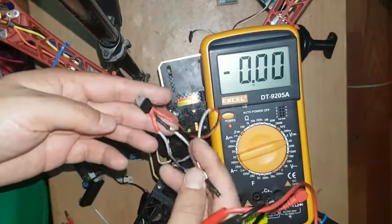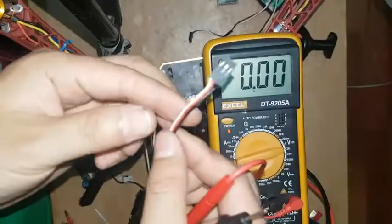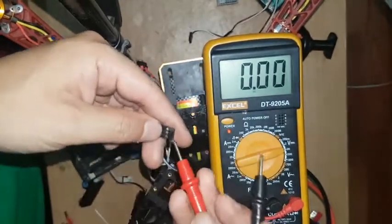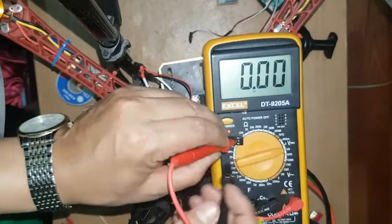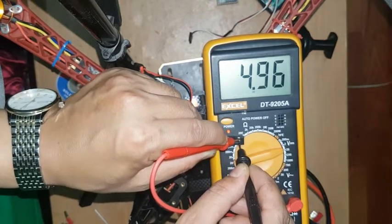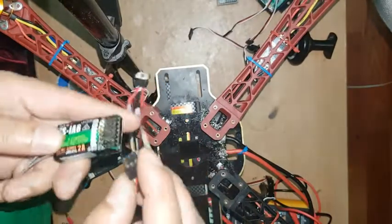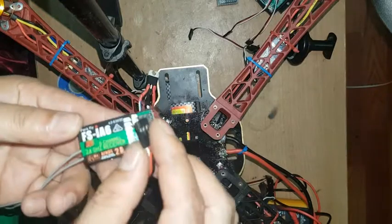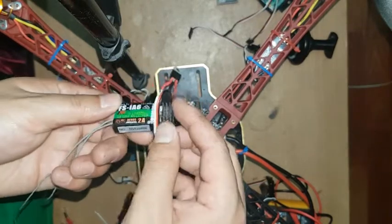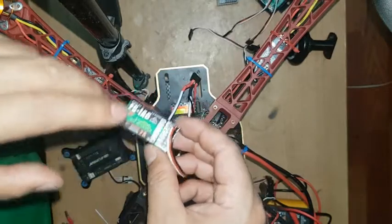I have already connected the first and second wire to positive and negative. This is my output. Now I'm going to show you it's working — measuring the voltage. You can see it's working — almost five volts output. The light is blinking, which means it's working perfectly.